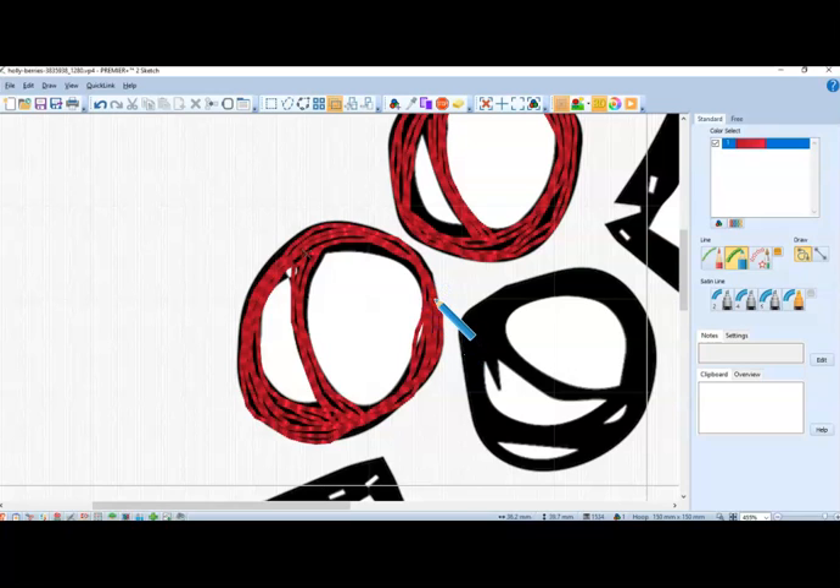Another important thing to remember is that it's going to sew out in the order you were using the marker. So if you jump from here to here to here and then decide to go way down here, your machine is going to be stitching all over the place. So basically, that's how you do the sketch.